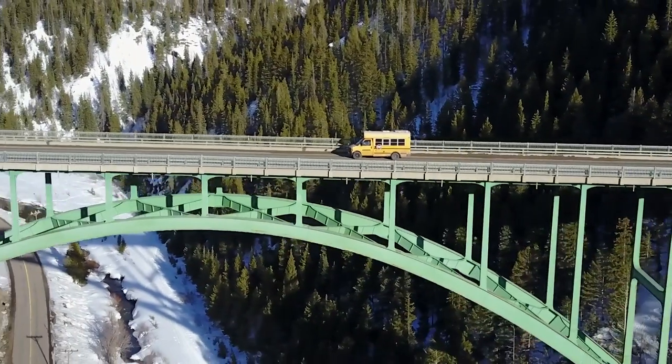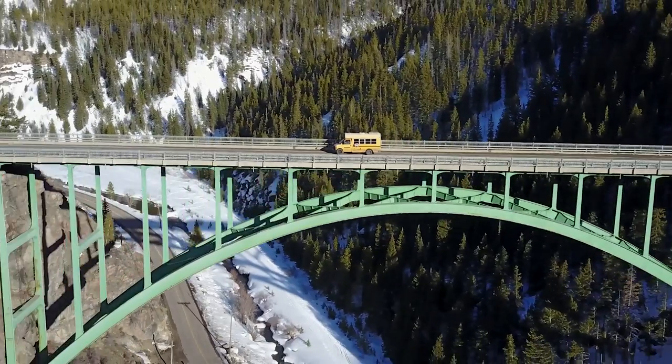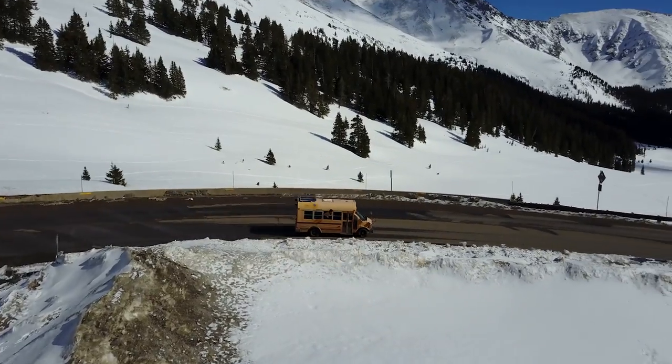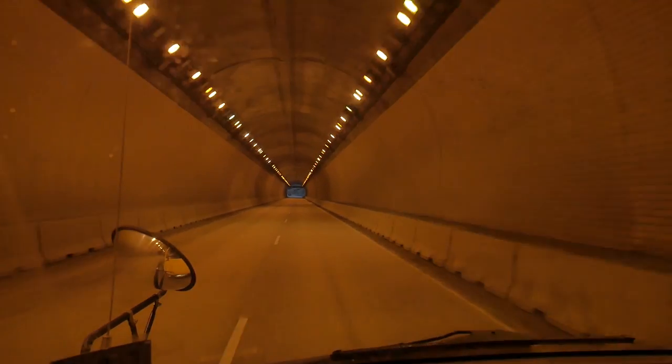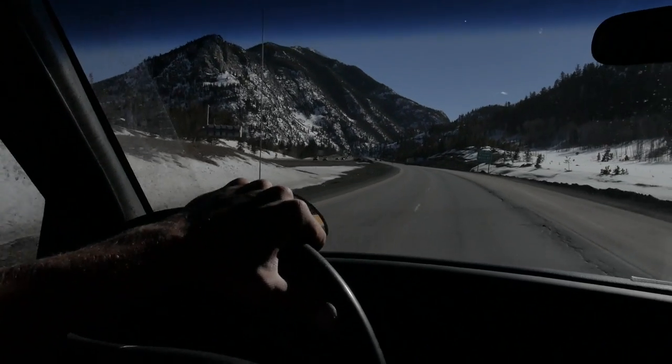What is up guys, welcome to today's video — it's a little different than what I'm used to making. A lot of you that are new to the channel don't know that I have this beautiful bus here, converted into an RV. I travel the country in it and it's been such a blessing. I'm going to go over it and help those out there trying to do a conversion — give you some tips, let you know what I'd do differently, what I'd keep the same, and save you some trouble down the road.